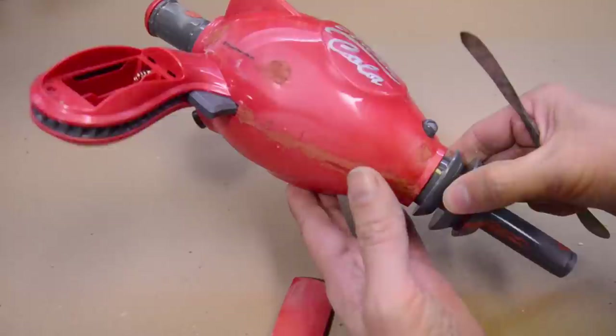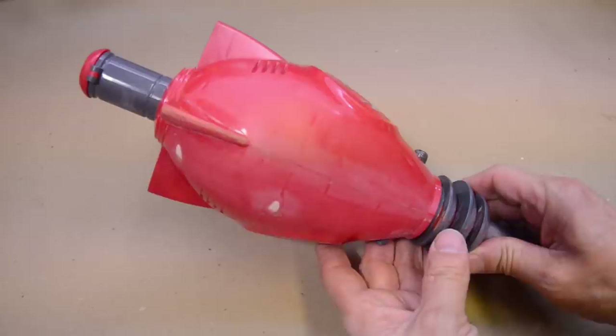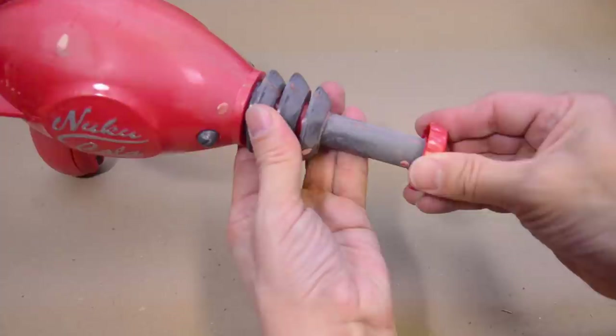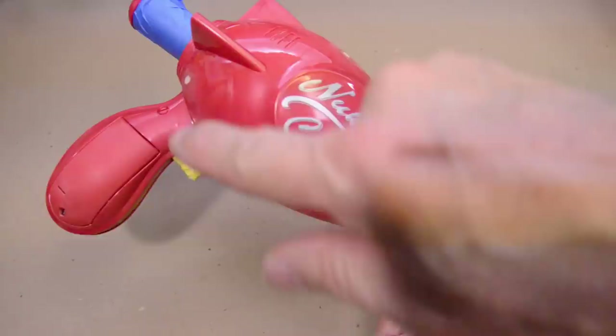Now it's completely dry — I'm going to do a little wet sand on the spot putty areas. Everything's been sanded, looks great, getting ready for paint. By the way, the cap on the gun comes off very easily, so I'm going to take it off and paint it separately — that'll make masking easy. So we're going to mask off the parts with the red, front and back. I've put some tape on the gray areas as well — I don't want to paint those, so we're just going to focus on the red.